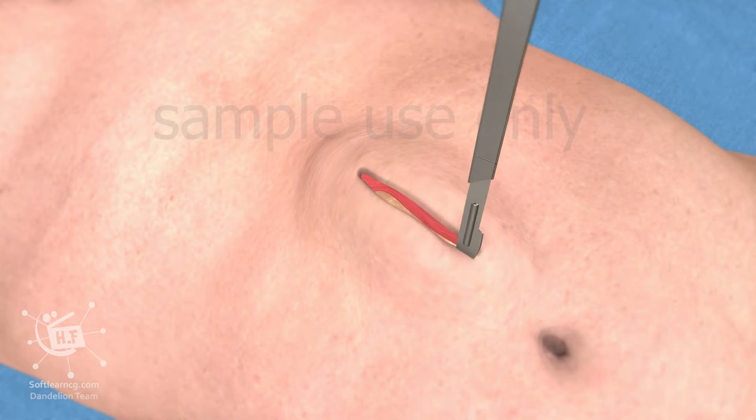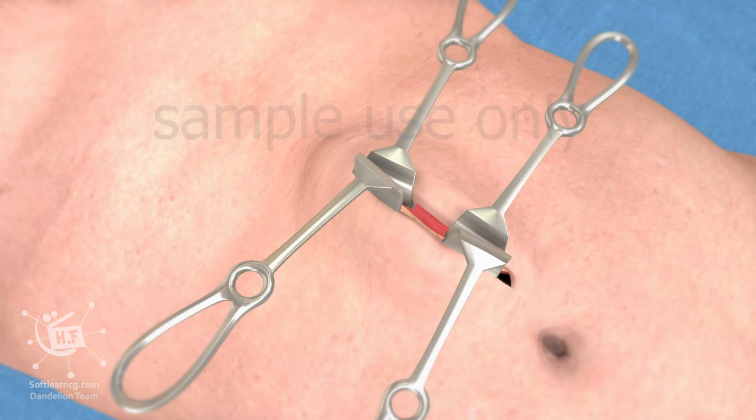Here we see this surgery being performed. Once the intestines are returned to the abdominal cavity, a surgical mesh is typically inserted within the surgical space.